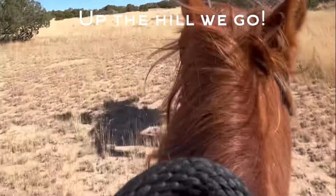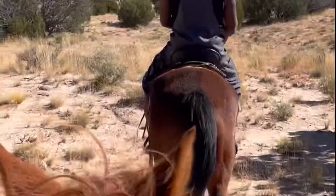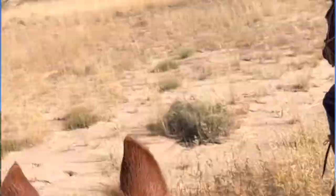I'm trying to get some footage out here. We made it to the top of the hill — so far so good.